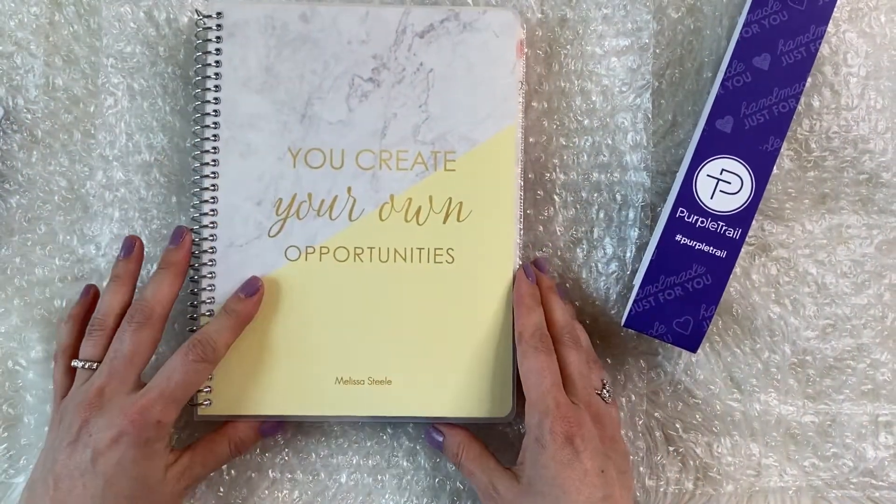Then we move right into October and get the same structure all over again. The only variation is a different color for each month. At the very back you get about five pages of notes, and then the back cover matches the front with that plastic vellum wrap on it.